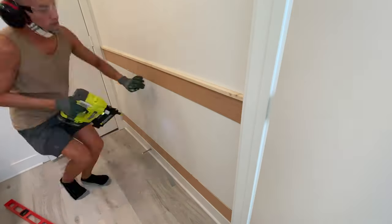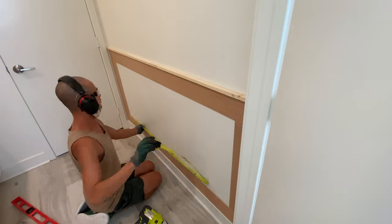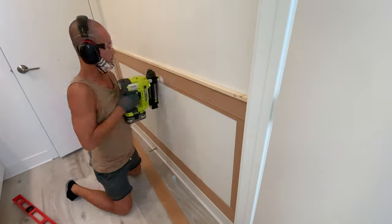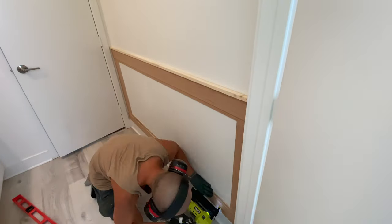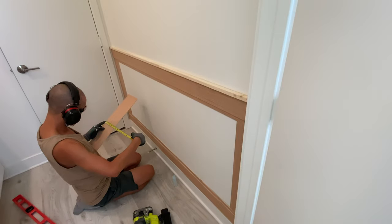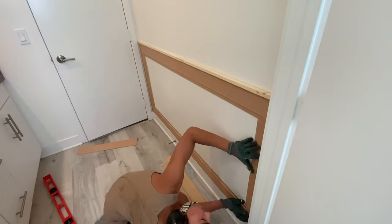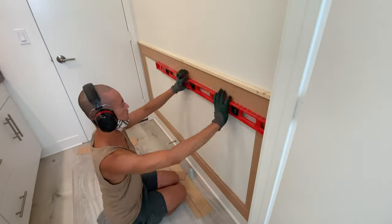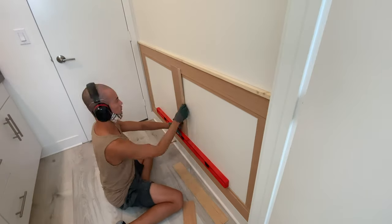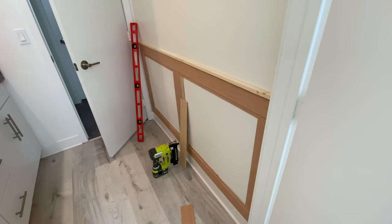Then I nail my upper piece and then the side pieces. To create the double layer effect, I cut my second layer strips into three and a half inch wide and laid that on top of the first layer to create a double trim look. For this lower third section I divided the wall vertically into two squares, so I added a plank in the middle and gave them the same layer effect.